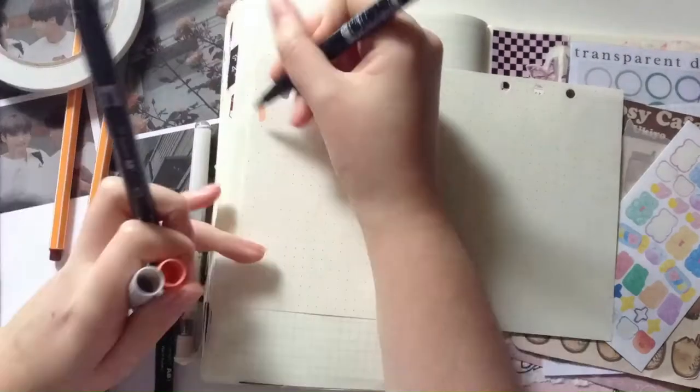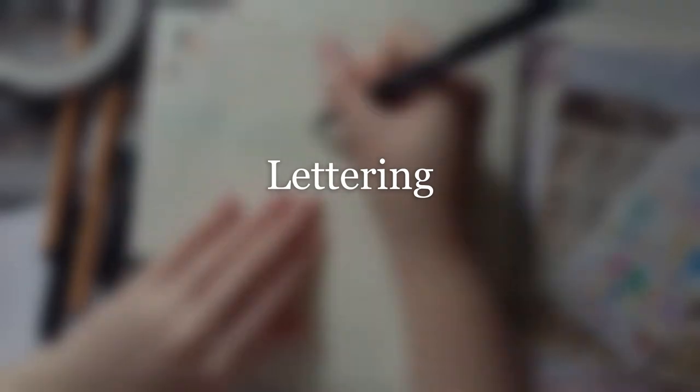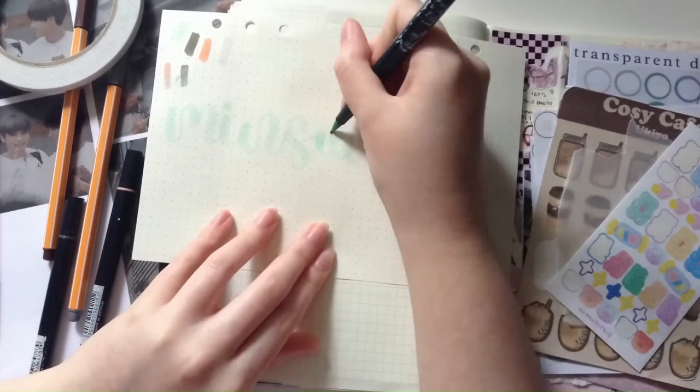Now I'm moving on to what I call the trifecta — the three L's, which I always see in journal spreads that seem to do really well and what other people seem to comment on: lettering, layering, and layout.